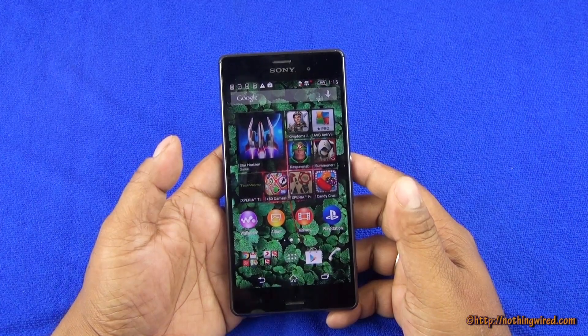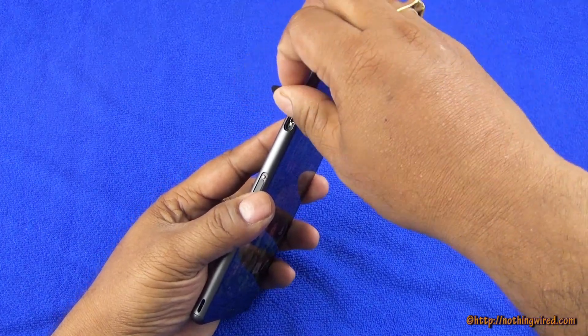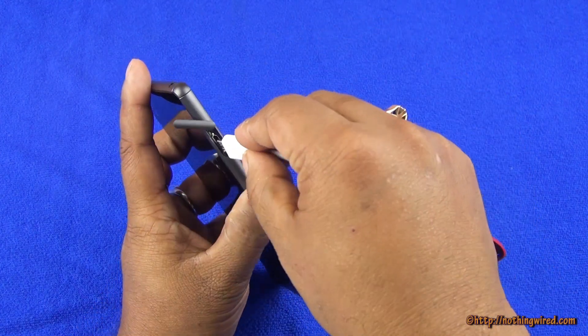Hey guys, we have the gorgeous Xperia Z3 with us today, and we're going to check whether this device supports USB OTG feature or not. There is the micro USB 2.0 port and we're going to first test with our 4GB pen drive.